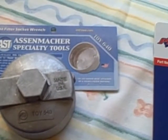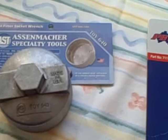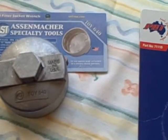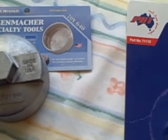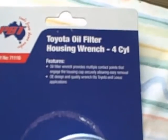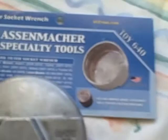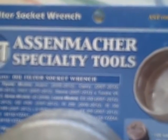I'm doing a review of oil filter wrenches for the Toyota Prius 2011. They're supposed to work on other Toyota models as well, namely the four-cylinder models. This one is made by — I can't pronounce that — but it's the TOY 640, and it has 14 flutes and is 64 millimeters.